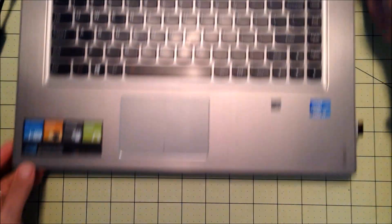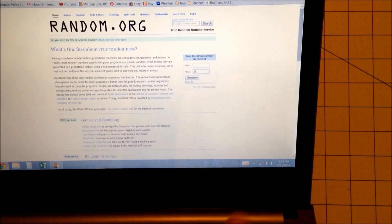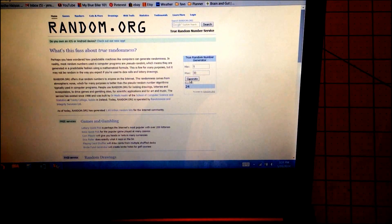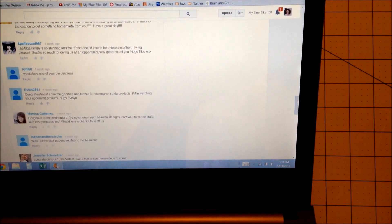I am on random.org here. I had 33 comments on the video, so I'm going to use random.org to select the winner. I am going to start from the bottom of the comments and count my way up. Let me click on generate — and the number is 24.